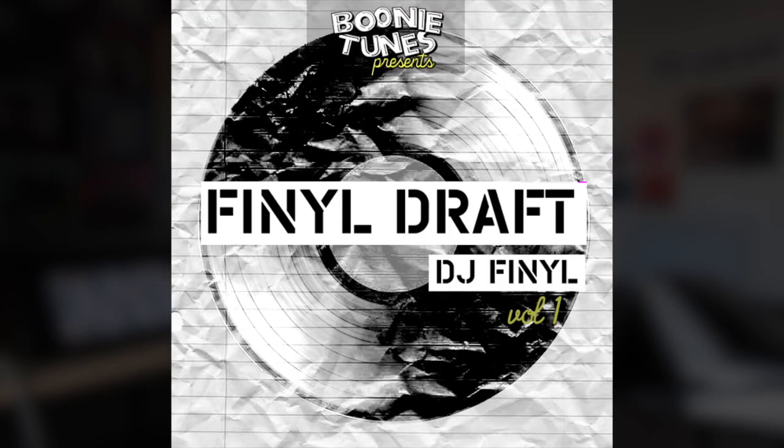What's up everybody, Chris Punsalon here, back with another Machine Masters video. In today's video I'm going to be showing you how I made a beat using DJ Final and Boonie Mayfield's newest kit. At the end of the video we're going to take a look at some of the sounds, but for now let's get into the beat.